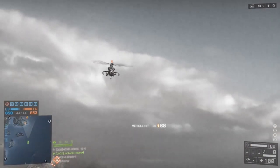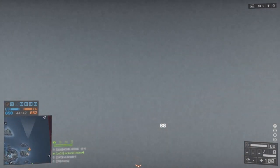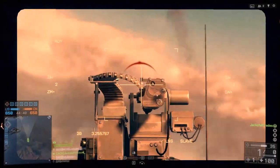What is going on guys, it's Jack here back once again with another Battlefield 4 video. Today I'm going to be starting a new series called Versus.